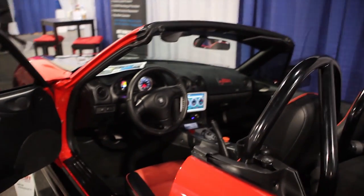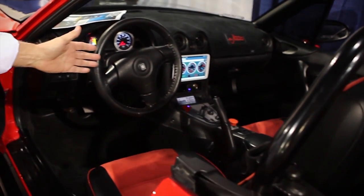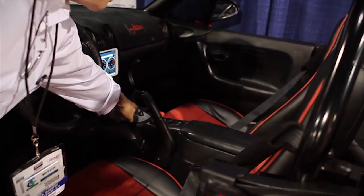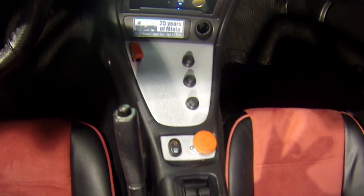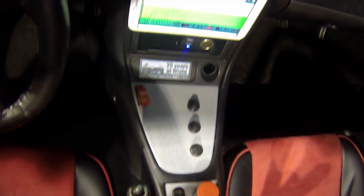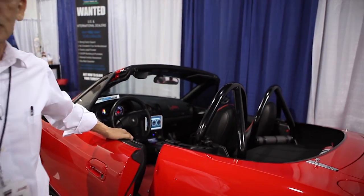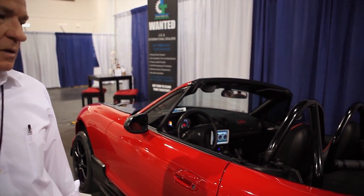The car came with a four-speed automatic which was replaced with our single-speed gearbox, and the shifter is really just these three buttons — forward, neutral, and reverse. We can run from zero to 138 miles an hour in one gear. There's no shift, very smooth, just strong acceleration.